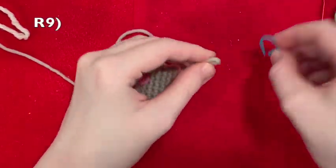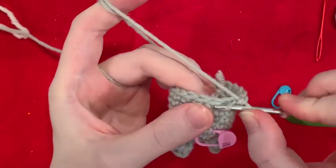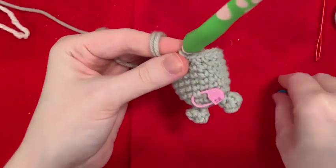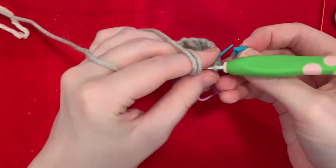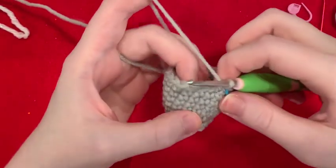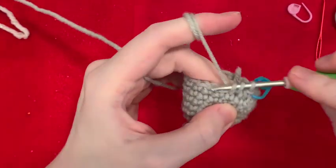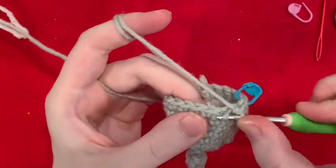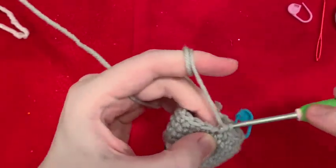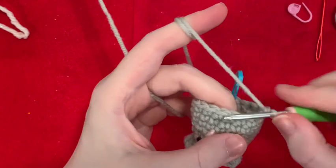Round nine starts with a decrease. I like to use the invisible decrease — I scoop under the first front loop and the second front loop, then pull through two and pull through two. I'm going to mark that one. Remember, I'm decreasing, so now I mark on the top. Next stitch is a single crochet — that is our pattern: decrease, and single crochet, all the way around.